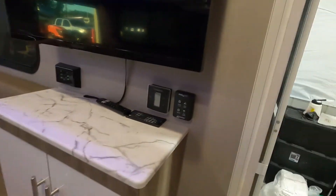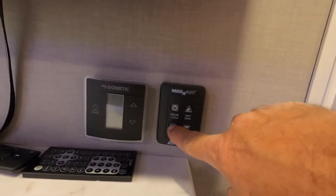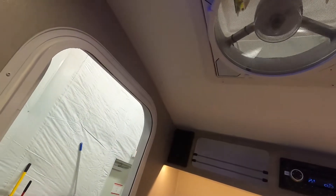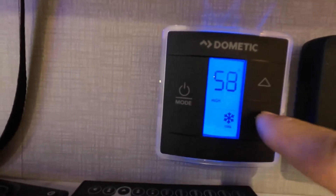Here at the doorway you've got a MaxAir vent — turn that on, it'll open up and turn on. You can change the speeds, hit off, and it will shut itself off and close itself. Over to the left is going to be a thermostat — let's turn the air on.